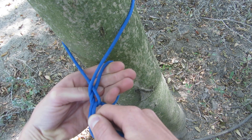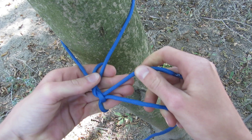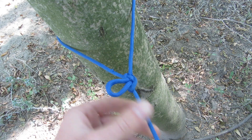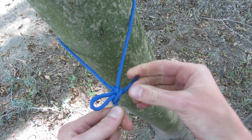Then I'm going to wrap it under like this, and then I'm going to get my working end like this, grab it, and pull just a bite through — like this. There, I have a bite.